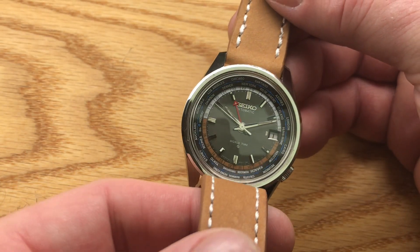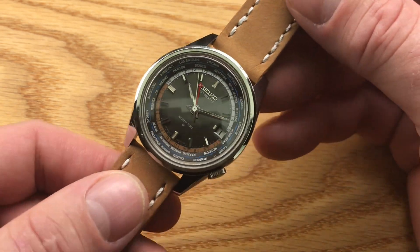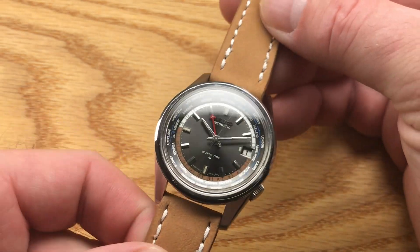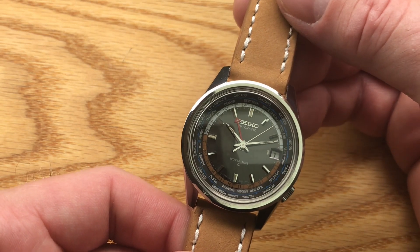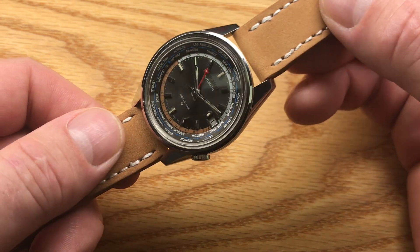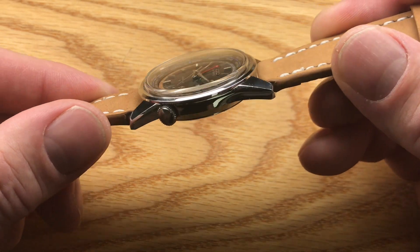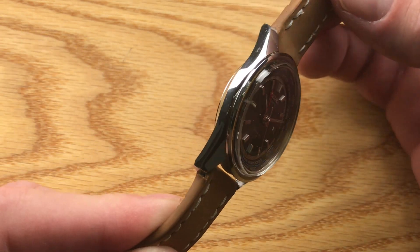I have it on a calfskin band which really sets off the brown on the 24-hour inner ring. If you're looking for an essentially brand new 1968 blister back Seiko, this might be the watch for you. This is a 6117 movement — it's non-hacking, so it's an early 6117. Usually they hacked just like the 6105s, but this one is an early one.